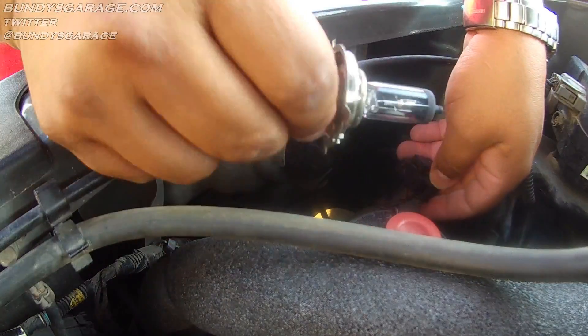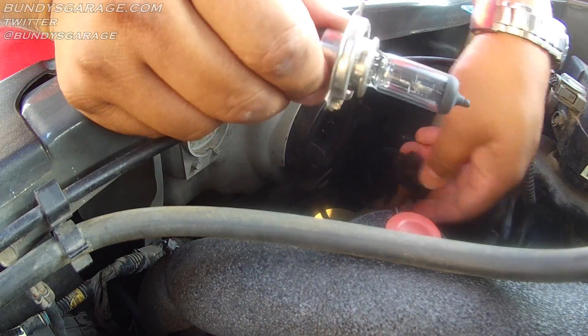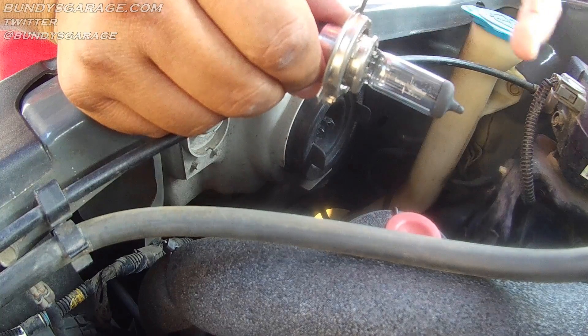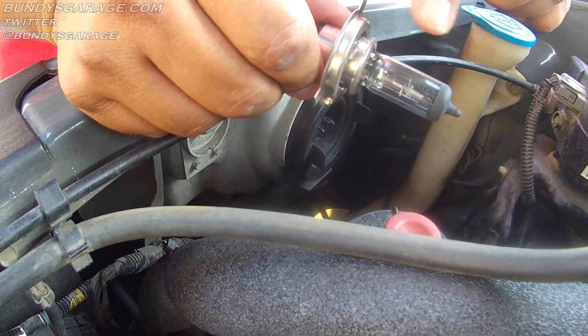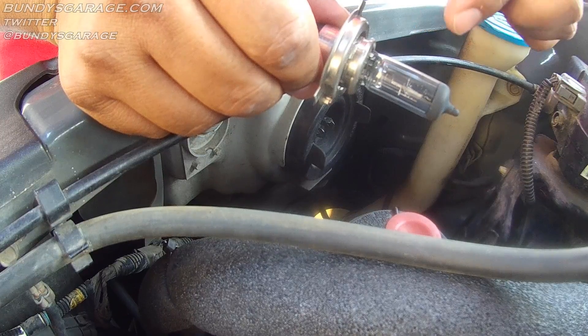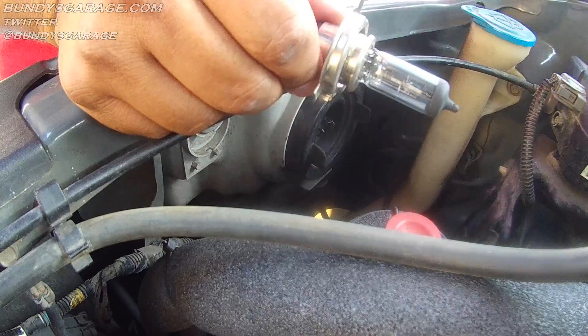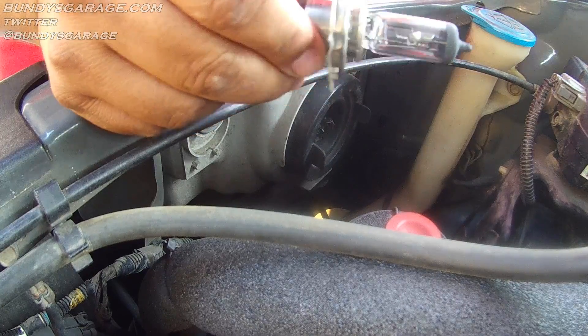Here's the new bulb in my right hand. Do not touch the glass at all whatsoever — this is a halogen bulb, these things burn bright. If you get oil from your finger, that oil will cook on the glass and shatter it. Then you'd have to go back and buy another bulb and replace it again.